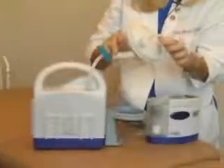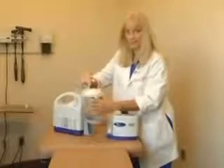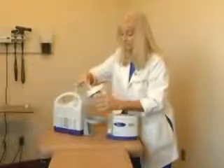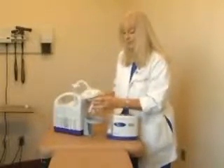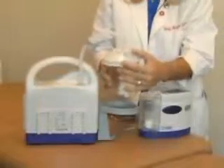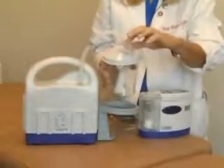On top of the canister lid, there are directional pictures that show you that this spout goes to the patient and this spout attaches to the filter. This is the pour spout, so you need to make sure that this lid is closed to secure your negative pressure system.